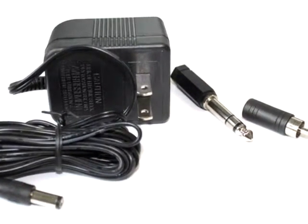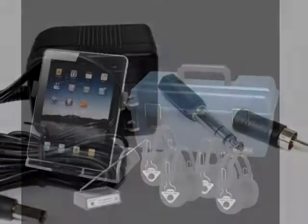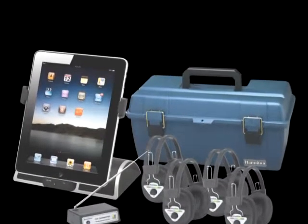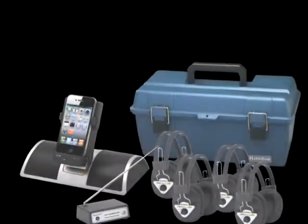Please note the i-Dock can only accommodate a 30-pin Apple connector. In order to use the latest iPhone 5 or iPad with the i-Dock, we recommend the Hamilton ISD RCV Bluetooth receiver. The listening center comes with a one year warranty.